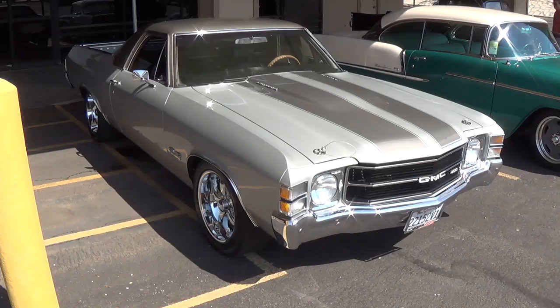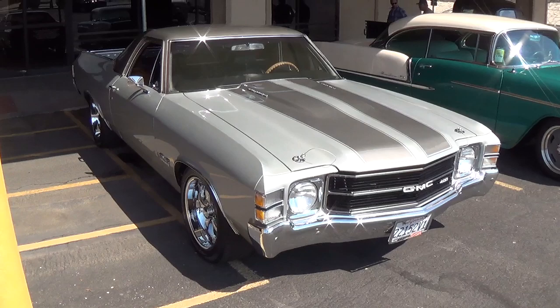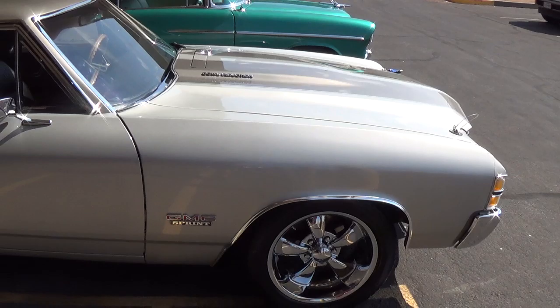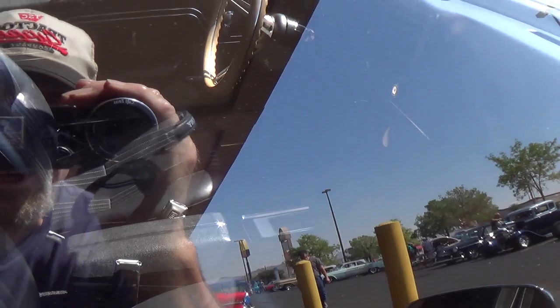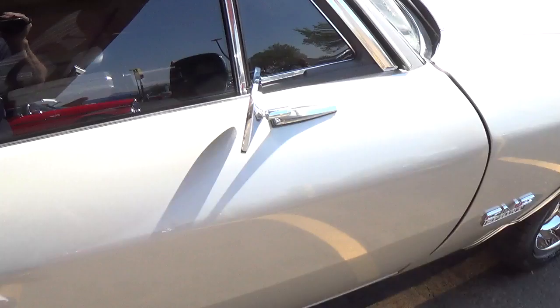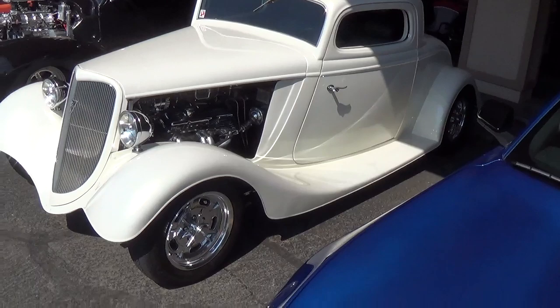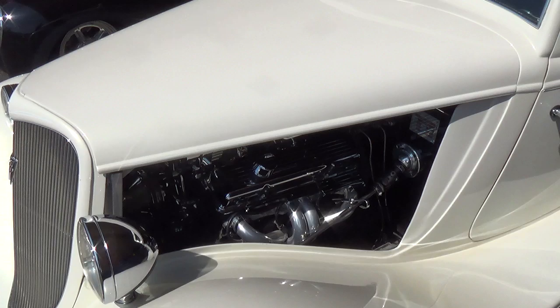If you like El Caminos, and who doesn't — although this is a GMC — what a nice color arrangement. It says 400 on the front, I have no reason to doubt that. Cowl induction. Nice clean stock interior, must be automatic. Beautiful car. I'm a huge fan of 1933 and '34 Fords, and this is a beauty — pearlescent white, salt flat wheels that are high-dollar and polished. Magnificent engine.